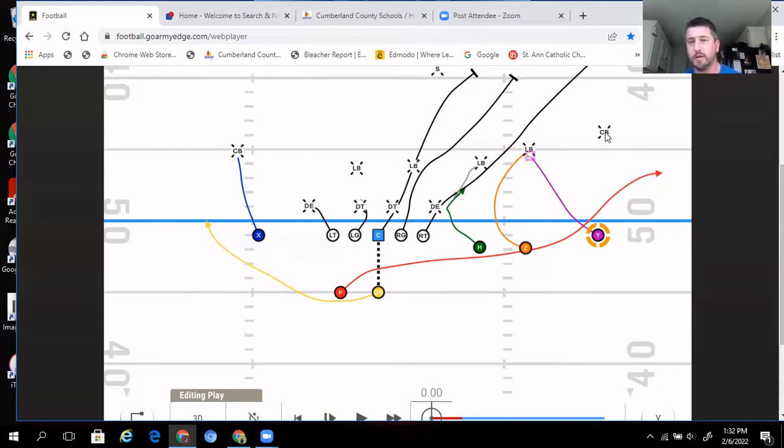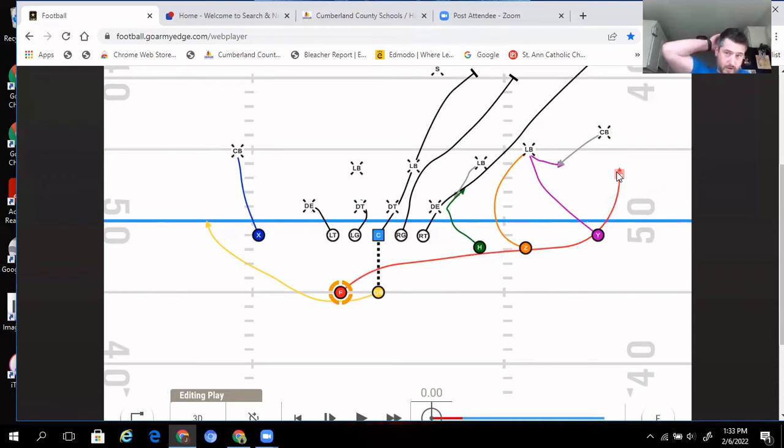Y is going to help down block, creating a double team and leaving the corner unblocked. Since Y is moving down to block and help with the linebacker, the corner typically follows, so Z could potentially have a combo. What that creates is a one-on-one opportunity for the running back versus the corner — with the corner out of position and one of our best athletes in open space on the edge. We like our chances there against any corner.